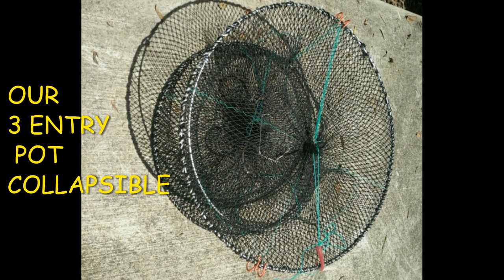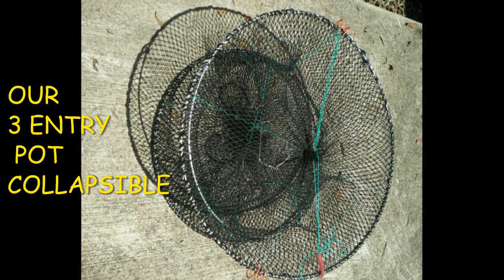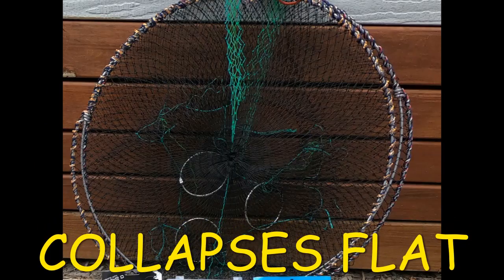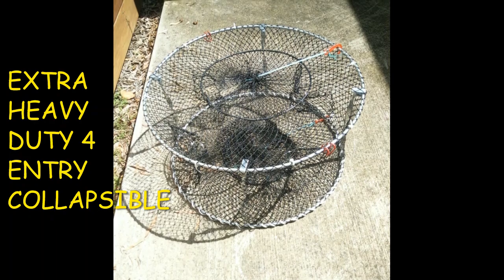Tip seven: use a red claw pot that collapses flat. When it collapses flat, it takes up a lot less room and can be stored in smaller spaces, making it far more convenient. Our red claw pots are collapsible flat.